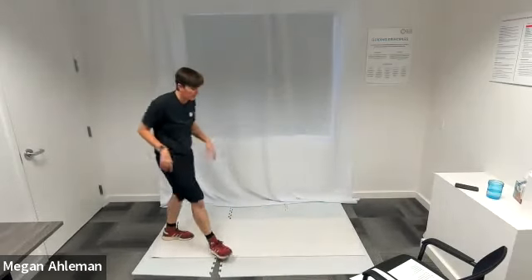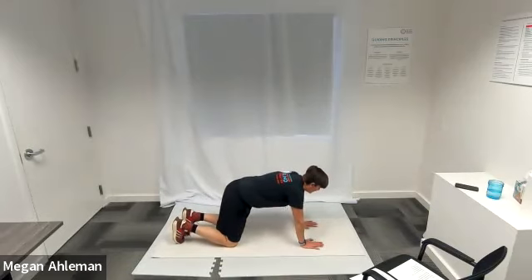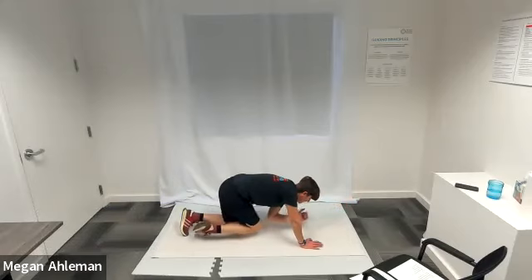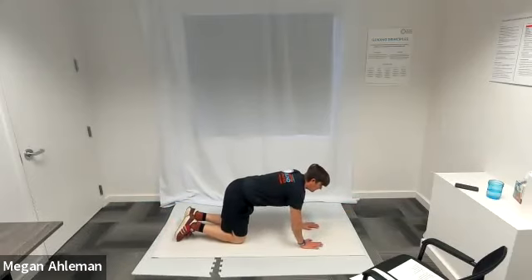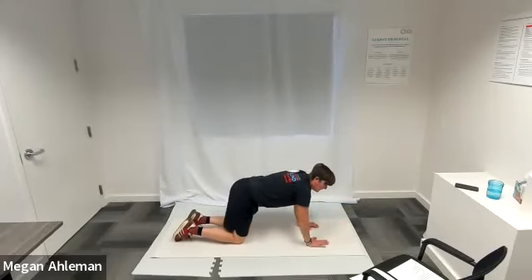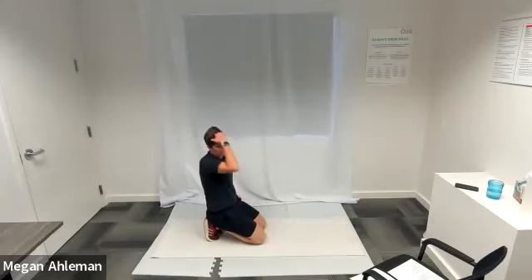The next one for our back and core muscles is bird dog, starting in tabletop position on the floor. I'll extend my left arm forward so my wrist is even with my shoulder, extending my right leg back behind my body so my ankle is even with my knee and hips — a straight line from my left fingertips through the toes of my right leg. I'll bring my elbow and knee together underneath my body, extend out again, and return that hand and knee to the mat. Then I'll do the same on the other side — extending my right arm forward and left leg backwards.